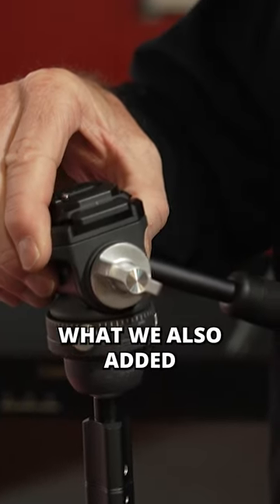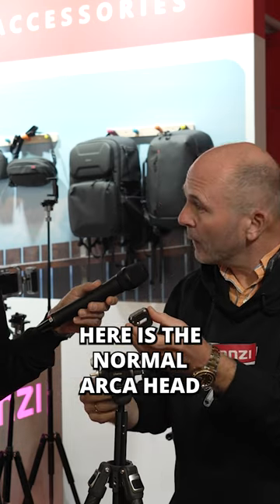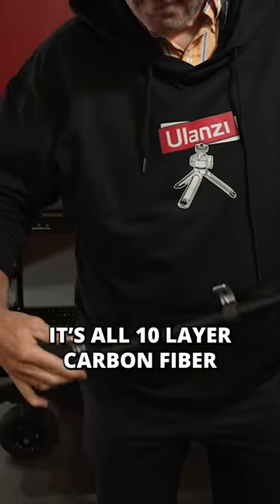We also added three different connection systems. Here is the normal Arca head. We have our own claw system and we have the compatibility with the F38 from Valcam. It's all 10 layer carbon fiber.